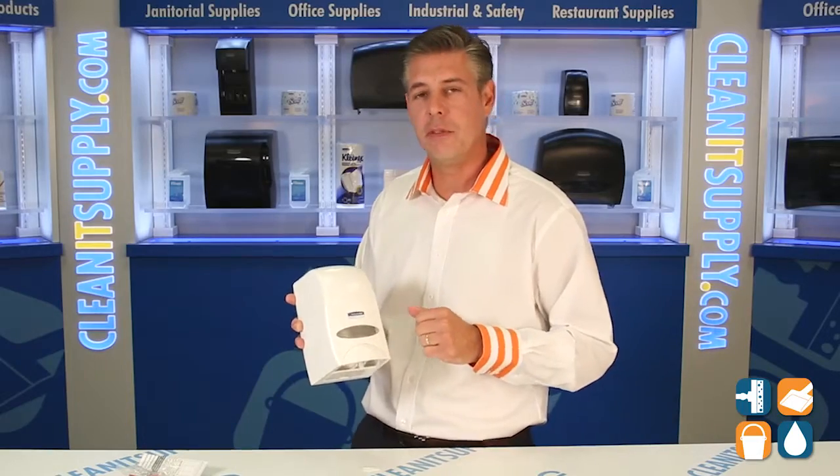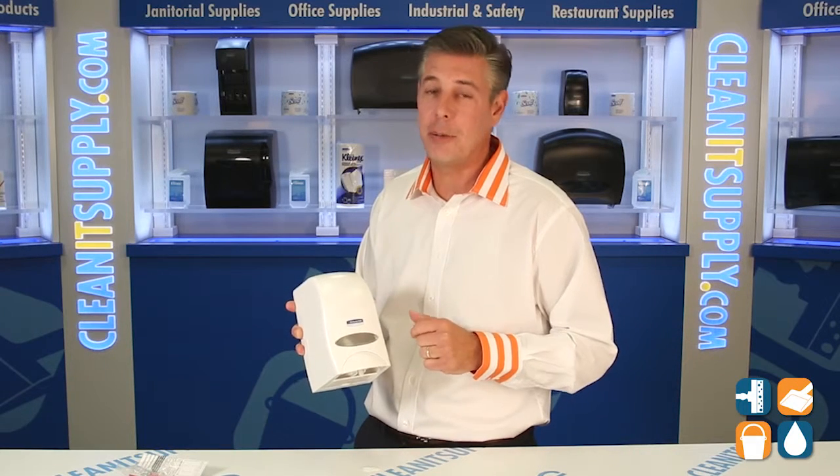And there you have it — the convenient 92144 Kimberly Clark Hand Soap Dispenser Cassette, available at CleanItSupply.com. This is Danny D, and you're watching CleanIt TV.